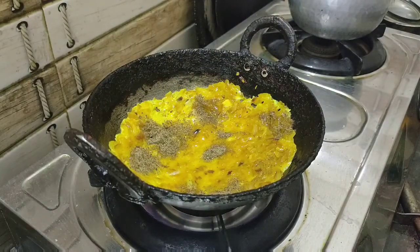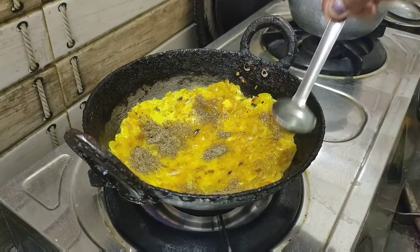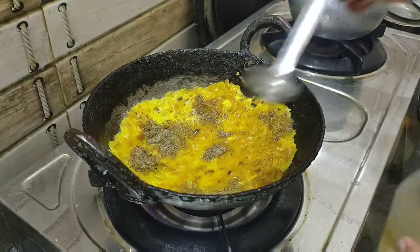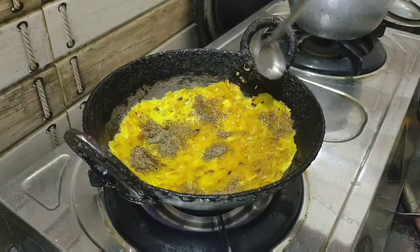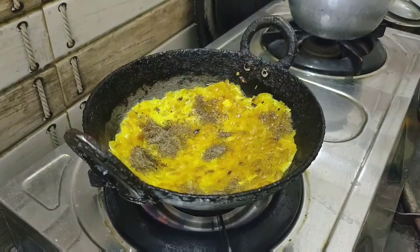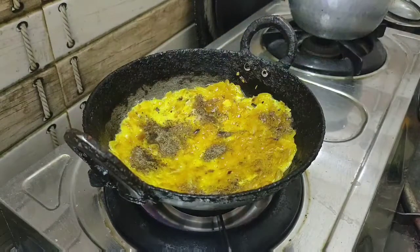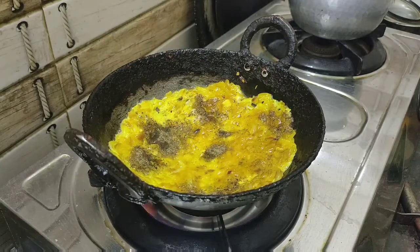If you have any problem, you will need to add the recipe. If you want to add the recipe, you will need to add the recipe. So what are the two different ways? Is it the same to look like a little bit and done it?